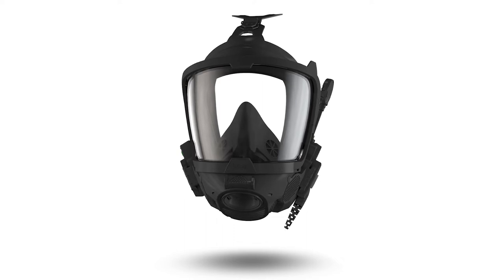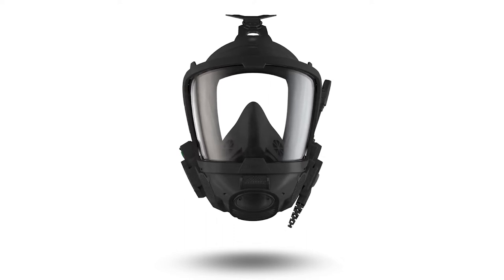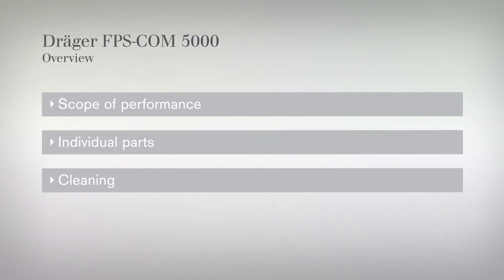Today we are introducing our Draeger FPS-COM5000 communication unit and familiarizing you with its functions. This video is divided into different sections, which allow for easy navigation: scope of performance, individual parts, and cleaning.